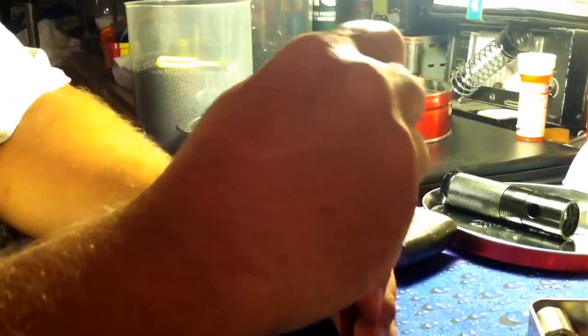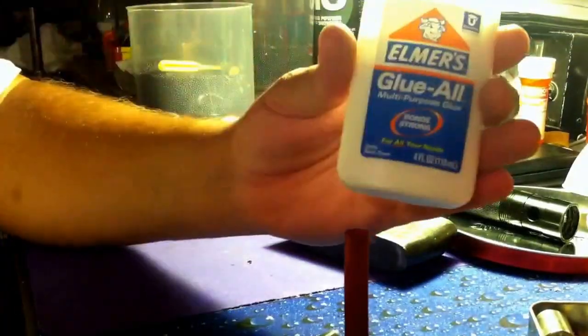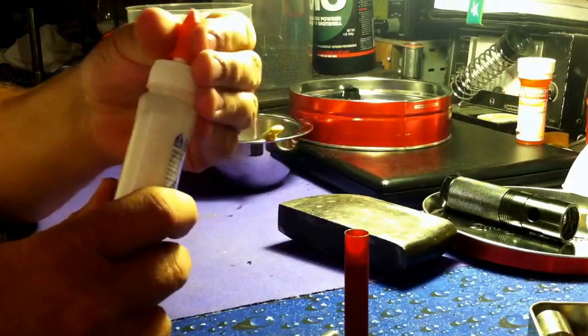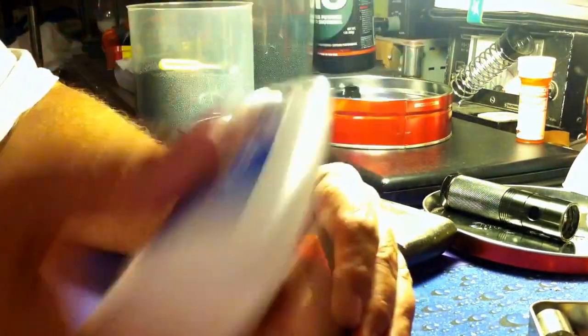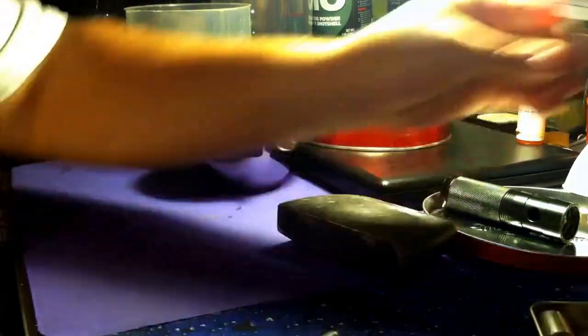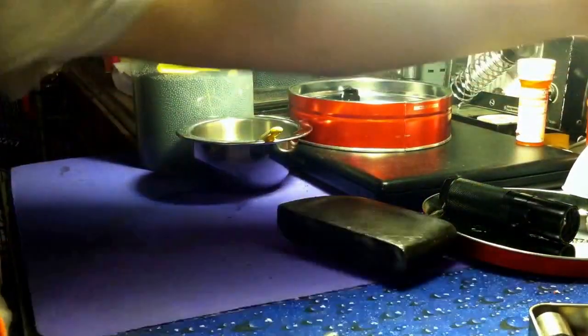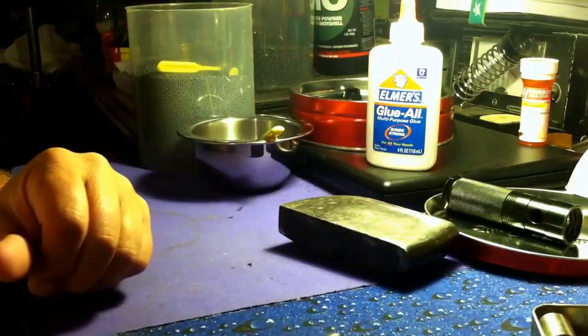Push it down on top of the shot. Little Elmer's glue, roll it around, set it to the side. Now when it dries you'll have a 12-gauge shell ready to shoot.